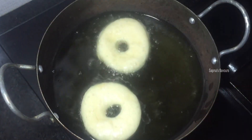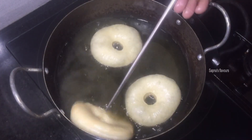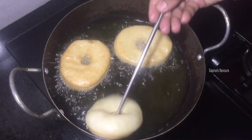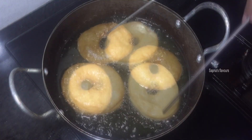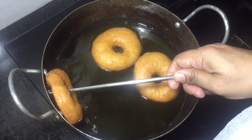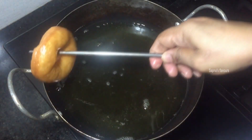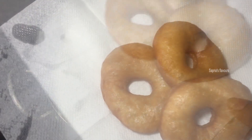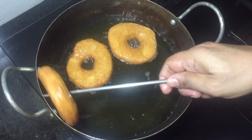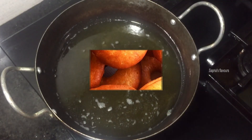I will fry the doughnuts in 2 batches. Now fry in the pan. The pan is ready to fry. Let's fry it until done in the middle.